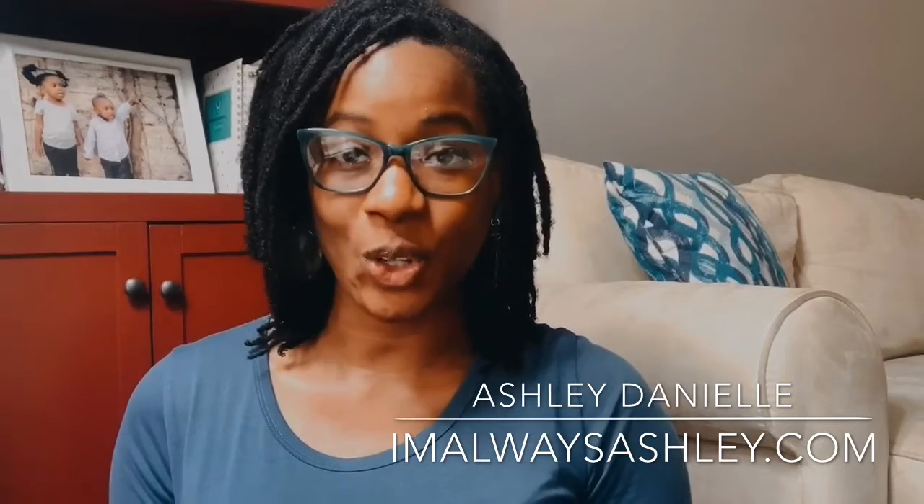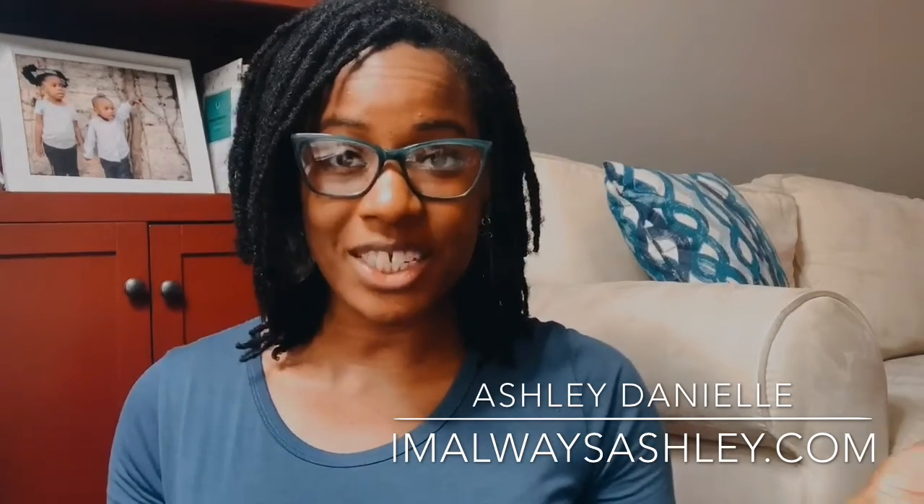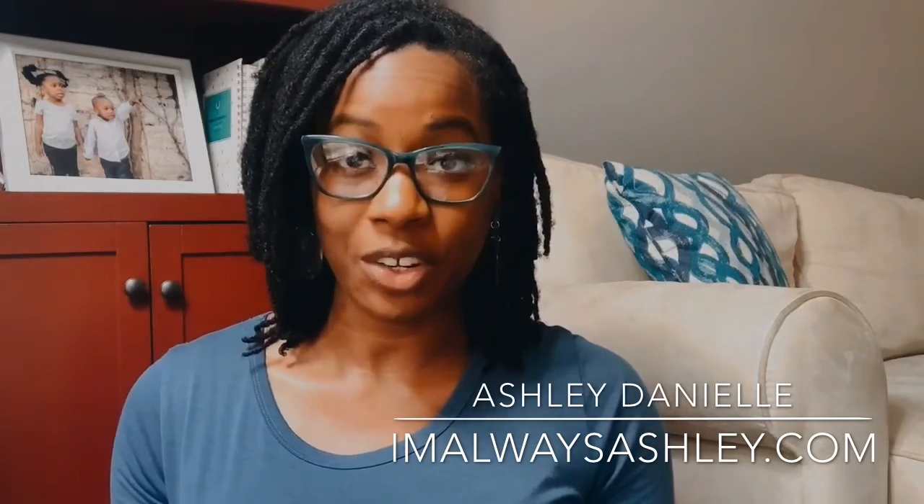Hey y'all, it's Ashley Danielle from ImAlwaysAshley.com here with another fun project that you and your little ones can do at home to just keep yourselves entertained while we're adjusting to being home a little more than we usually would during the summer.